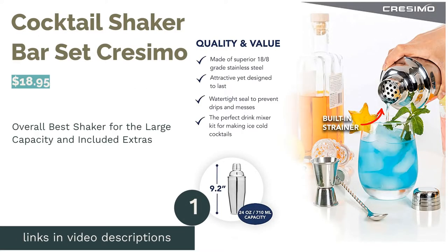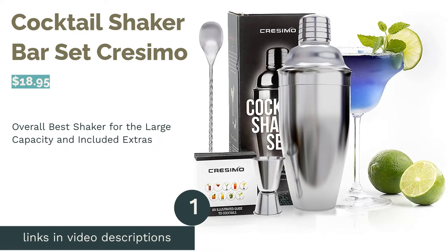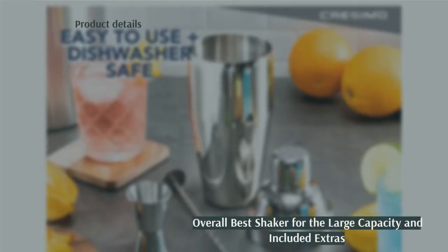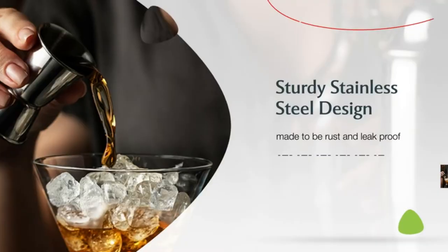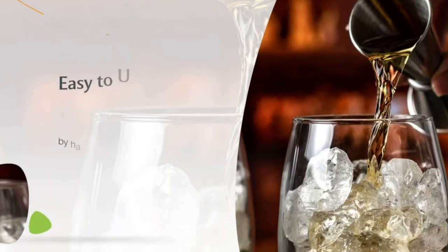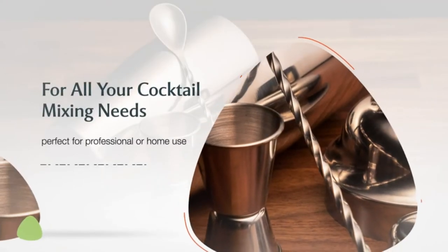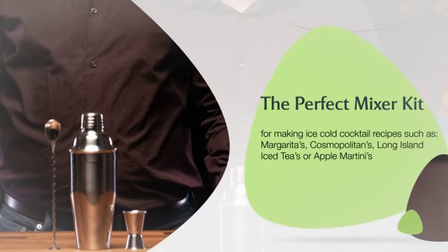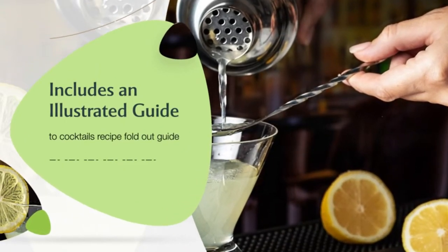The first product on our list is the Cocktail Shaker Bar Set by Cresamo. Pros: designed with a built-in strainer to filter ingredients like ice cubes, fruit chunks, and herbs. Comes with many useful accessories such as a bar spoon, cocktail recipe booklet, and a double jigger. Features durable 18-8 stainless steel material with a mirror finish. Cons: buyers mentioned that it's hard to get the top off the cocktail shaker.